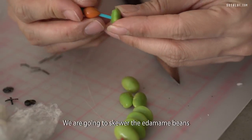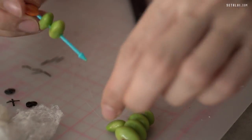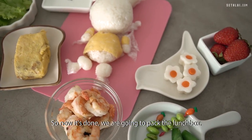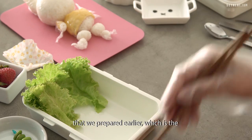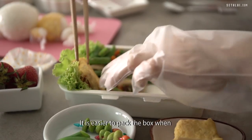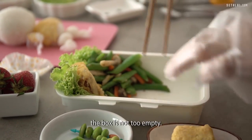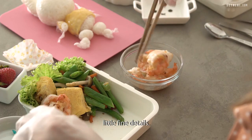We're going to skewer the edamame beans with a bento stick. Now that it's done, we're going to pack the lunch box. I'm going to fill up the box with the side dishes we prepared earlier, which is the salted vegetables as well as our prawns. It is easier to pack the box when the box is not too empty, so that the character's design will not keep moving around as you're making the fine details.